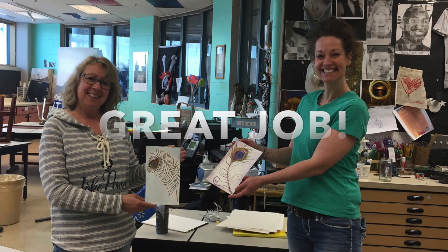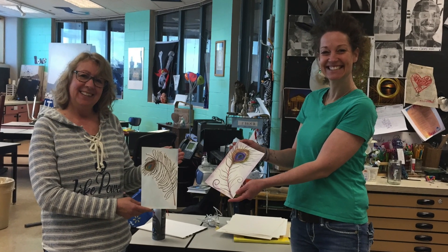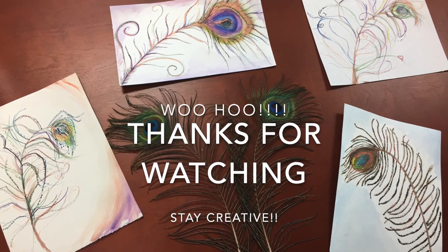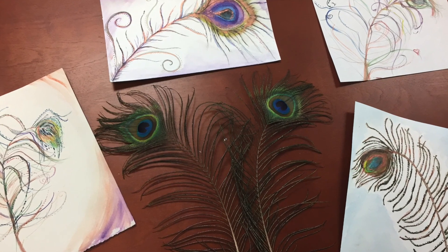Nice job, ladies. How fun was that? So just be like Kelly and Lois and stay creative. See you guys next time.